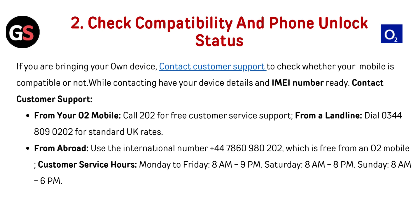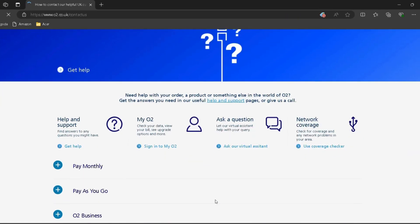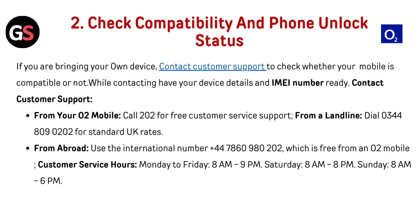Check compatibility and phone unlock status. If you are bringing your own device, contact customer support — I have provided the link in the description — to check whether your mobile is compatible. Have your device details and IMEI number ready. From your O2 mobile, call 202 for free. From a landline, dial 0344-809-0202. From abroad, use +447860-980-202, which is free from an O2 mobile.